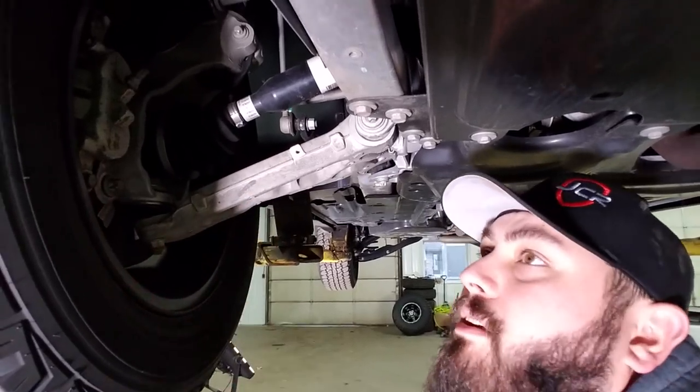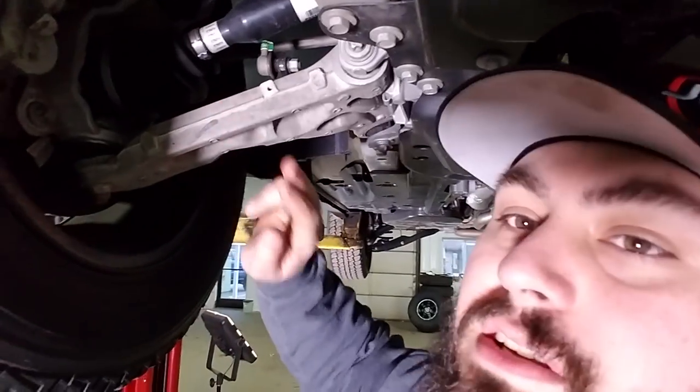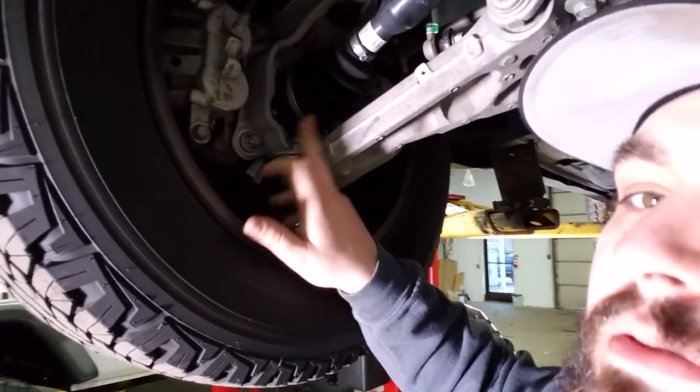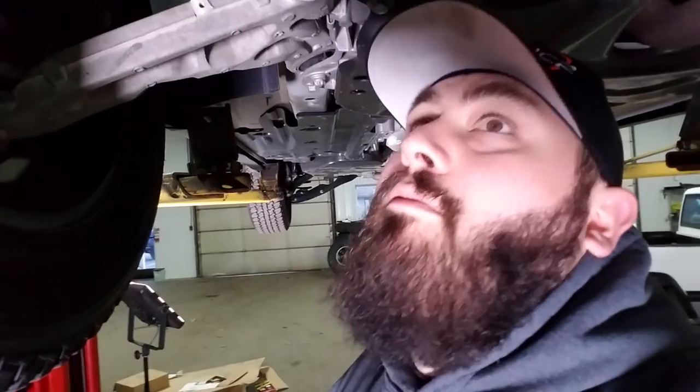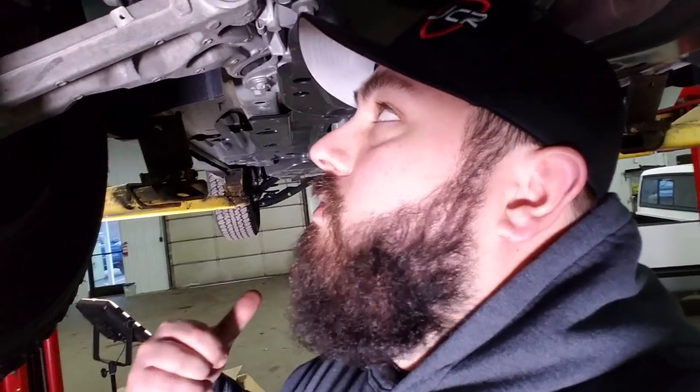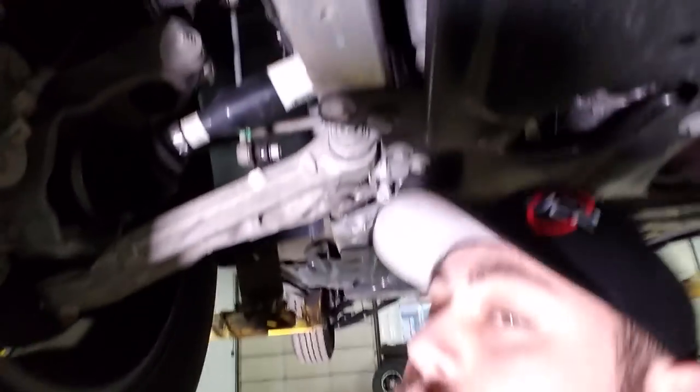Big beefy lower A-arm up front. I'm guessing if you had to lift this thing you'd have to modify and get a longer A-arm, and you'd probably have to swap the knuckle. In the front it doesn't look that hard to lift one of these. I don't have plans to do that, but if I did — it seems really different in the rear. Nice shock back here.